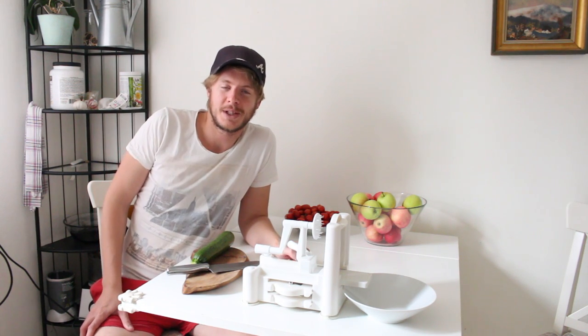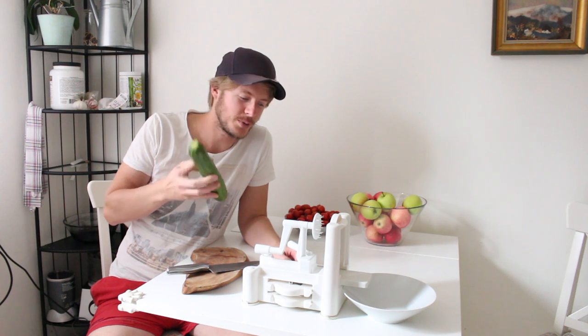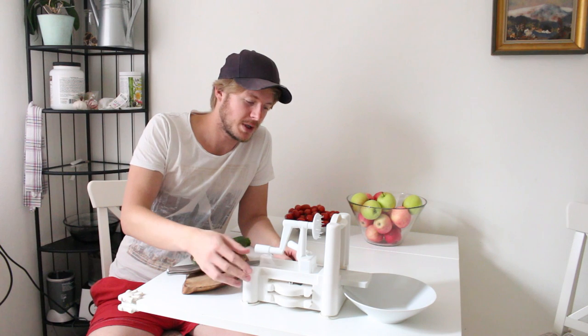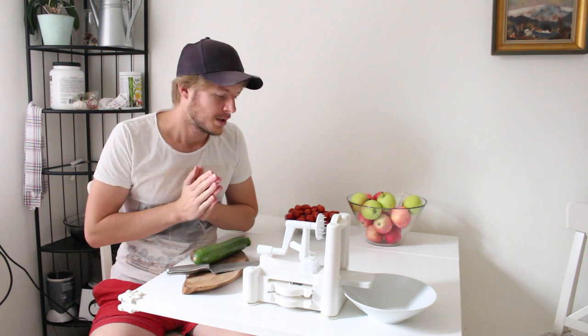Hi everyone and welcome to Rowan Nature Live. Today we are going to make zucchini noodles. We are using a spiralizer — this spiralizer is attached to the table. If you stick to the end I will give you a bonus for free.